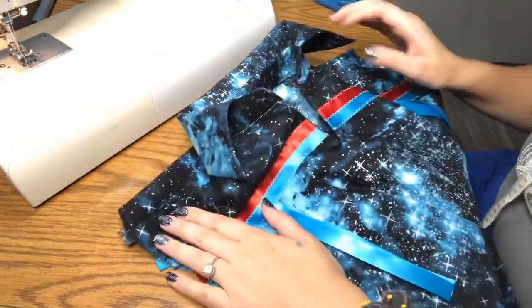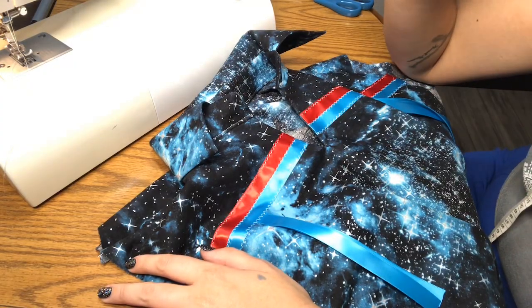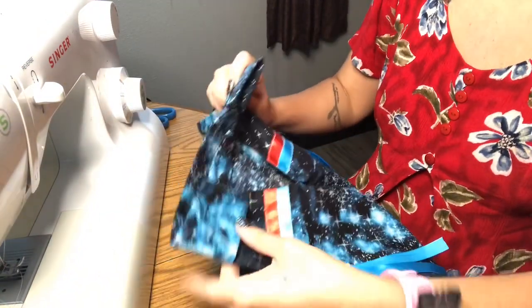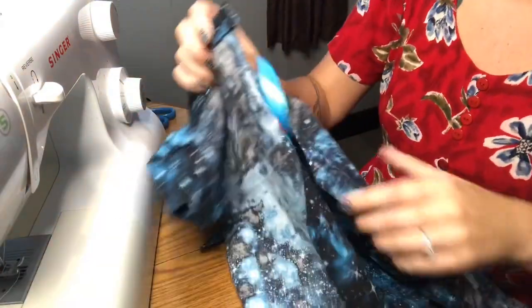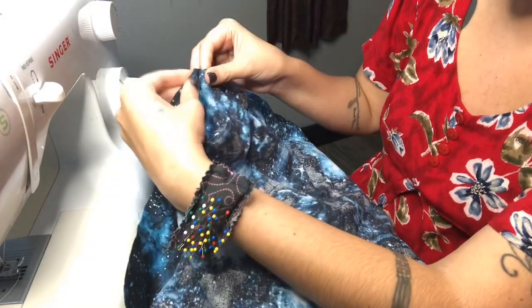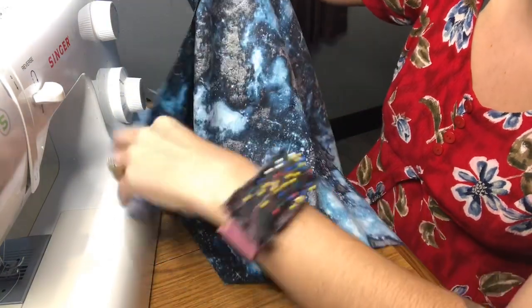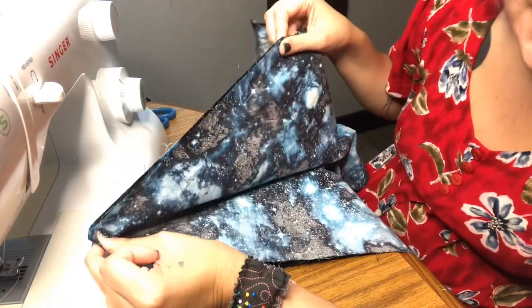I'm going to break for tonight and come back tomorrow. I'm back — I have the shirt here inside right, so I need to turn it inside out. Then we're going to sew the side seams. Here we have the armpit — we join where the armpit ends and sew all the way down to the hem. Do that on both sides.